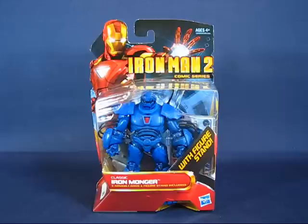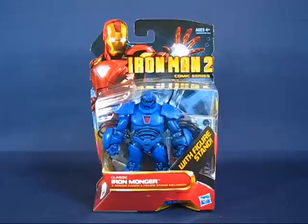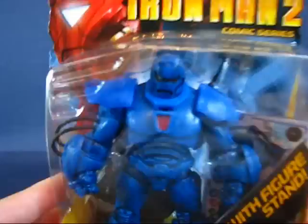Hey folks, today I'd like to take a casual peek into the Iron Man 2 comic series classic Ironmonger action figure. This figure set came out toward the end of the summer of 2010 and I found this set at a Walmart for about $8. As you can see here in the packaging, this is the comic version of Ironmonger and he's got the original blue going on here.